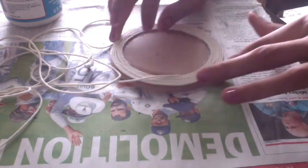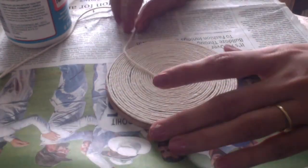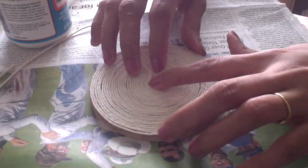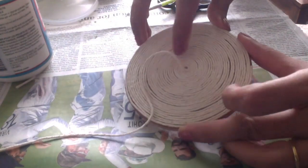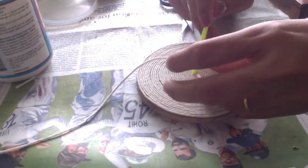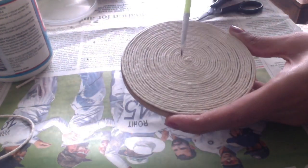I have changed my brush — you can use whichever you are comfortable with, a flat brush or a small round brush. This is done now. I will cut the end with scissors. After this I will keep it for drying — you can keep it for half an hour. By the time it dries, I will make one more coaster and put the twine on it.